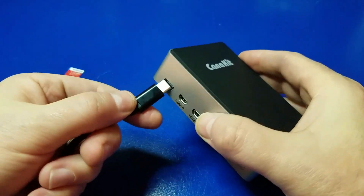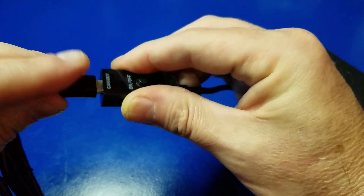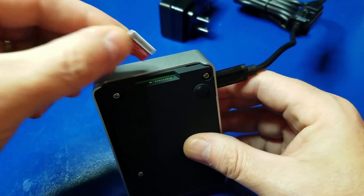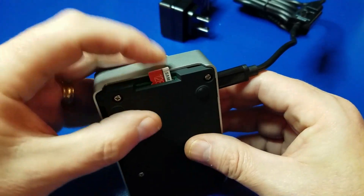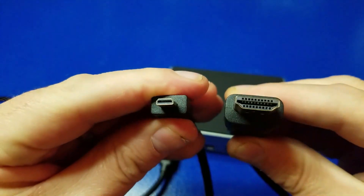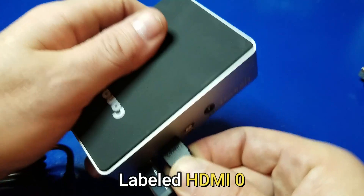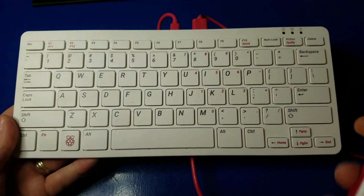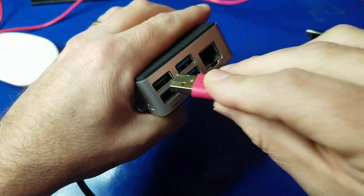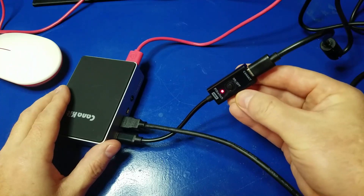Now we'll go ahead and plug in the USB-C switch for the power, and the power adapter itself, which is of course not plugged into an outlet at this point. And now we'll drop in the micro SD card into the slot. Next, we'll connect up the HDMI connector — take your micro HDMI and plug it into the port nearest the power outlet. You will need a USB keyboard and mouse, so go ahead and plug one into the USB 2.0 ports. Now we can power it on and let's set it up.